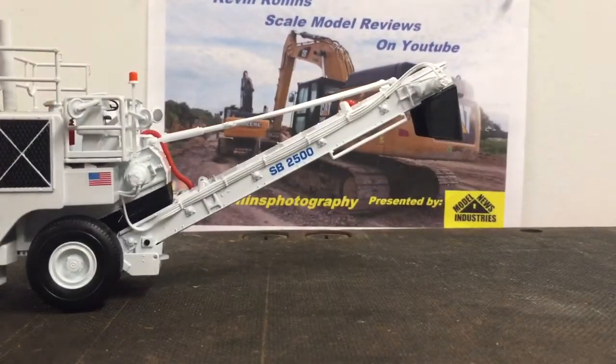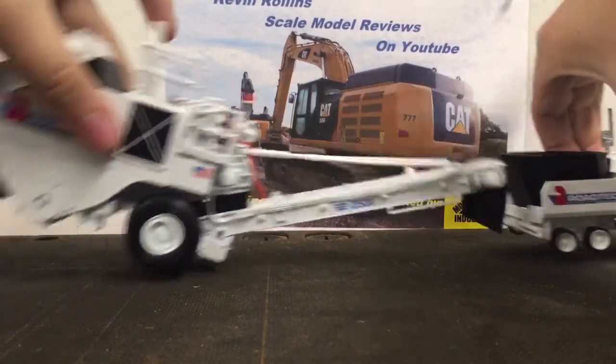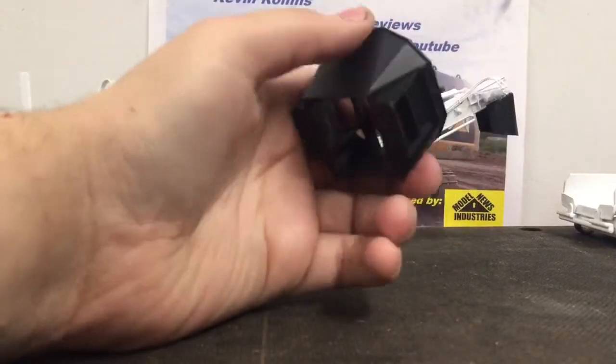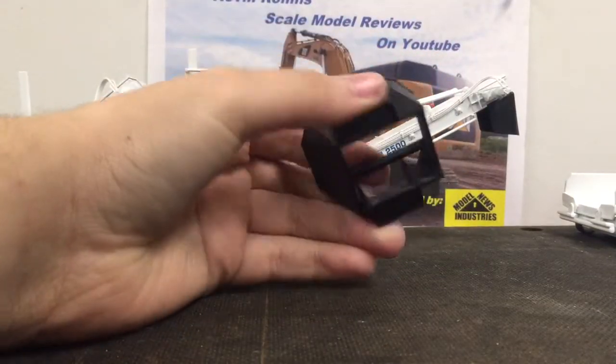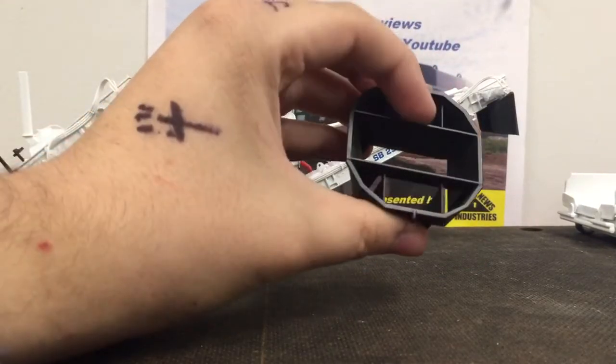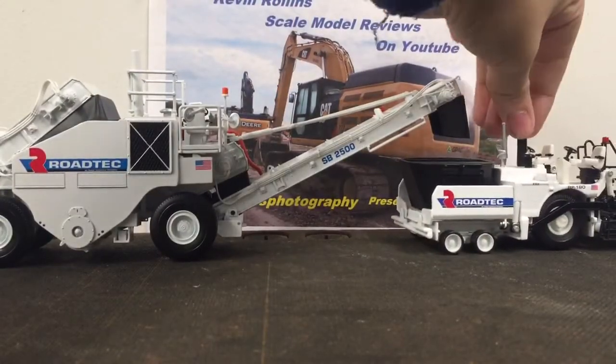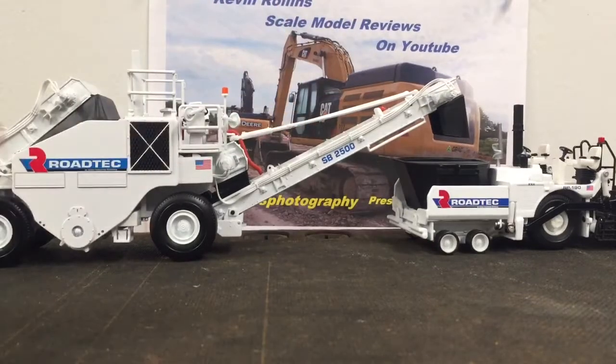Now let's show you how it looks with a paver behind it. First Gear does include this piece right here — I've heard it called a buggy box before. It literally just goes in the hopper and allows you to stack more asphalt in the hopper. There's how it looks with that — very nice, very simple.